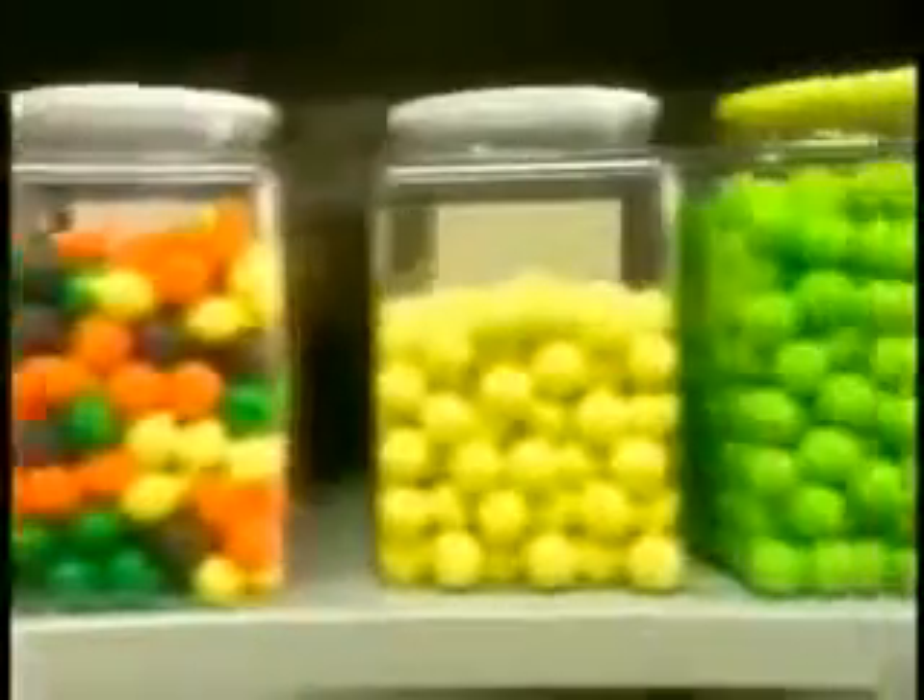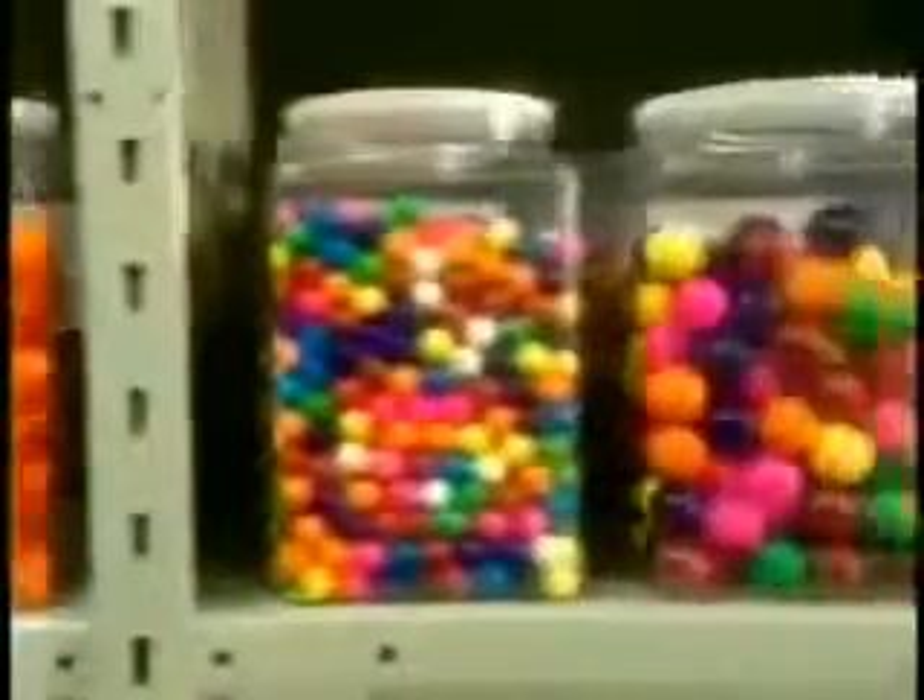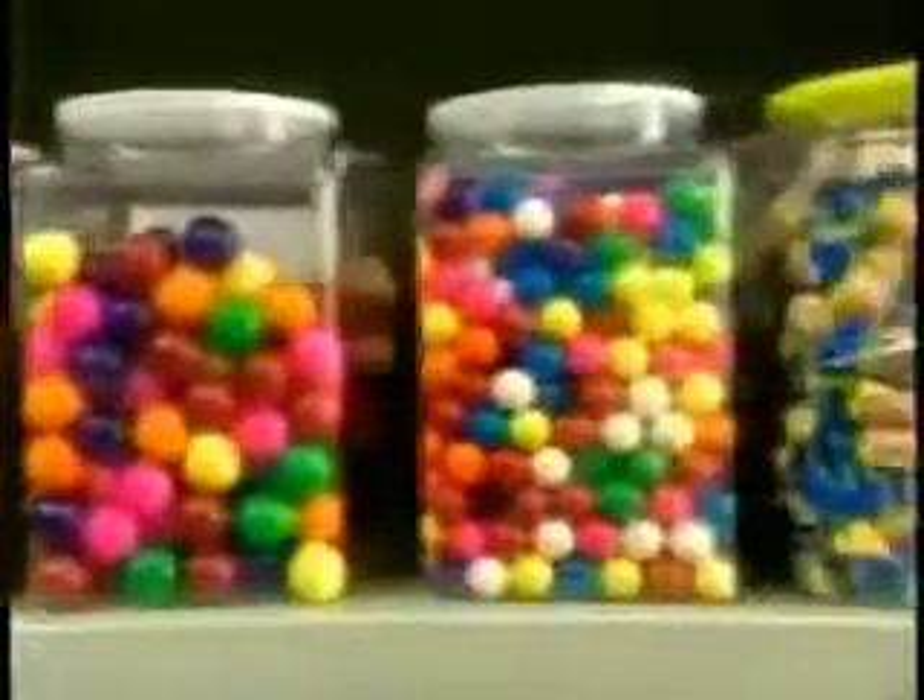Ever wonder why bubblegum is pink? It's because that's the only color Walter Diemer had on hand when he invented it back in 1928. Since then, the color just stuck.